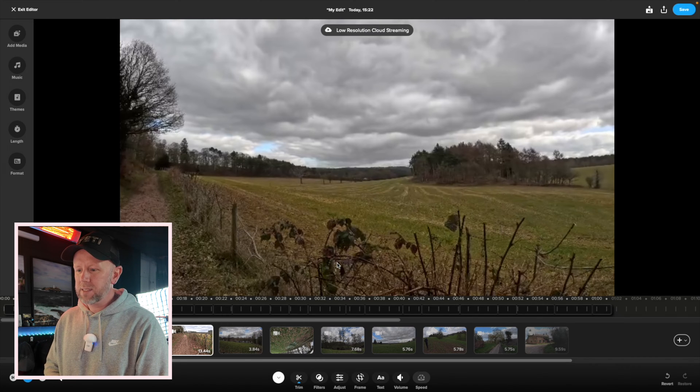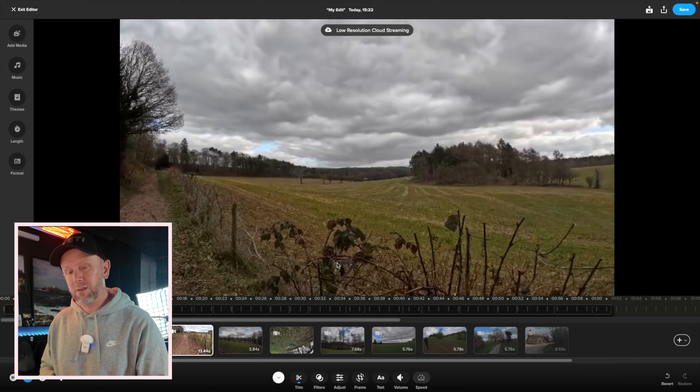Straight away you can see what they're doing — it's basically trying to get some more money out of you. If you want more storage you have to pay about another £49.99, which gives you another 500GB of storage to download and have locally rather than using cloud storage. The cloud storage is really slow when uploading footage from your phone or camera, and you're editing on a low-resolution cloud streaming timeline.